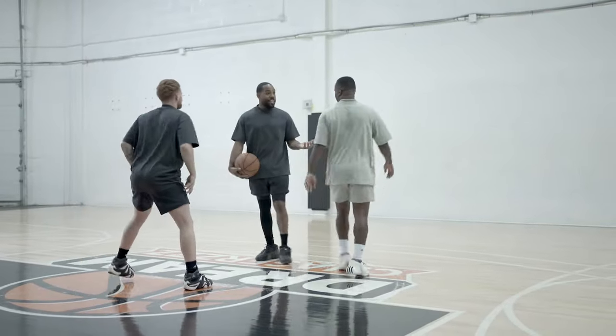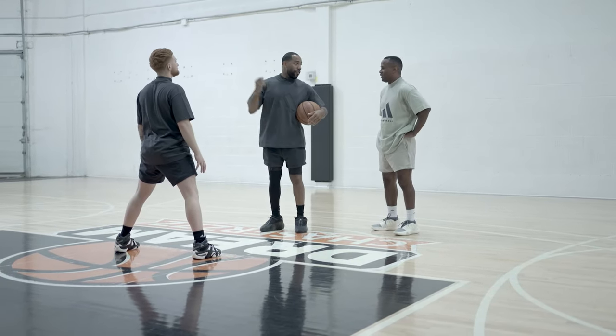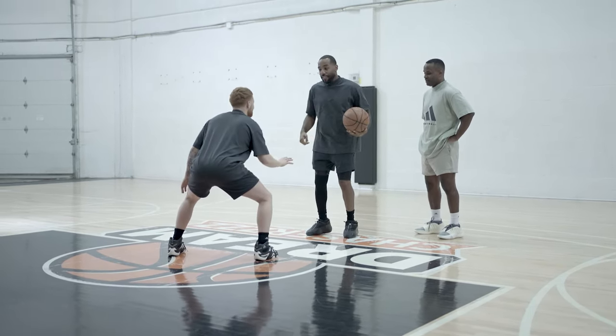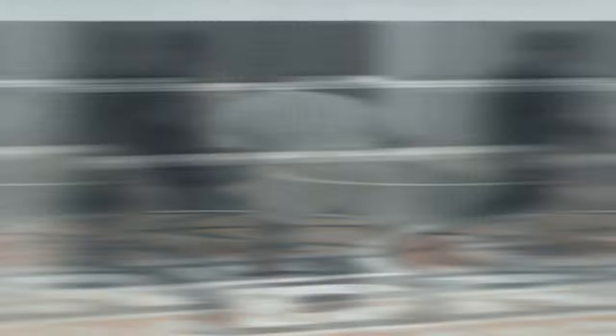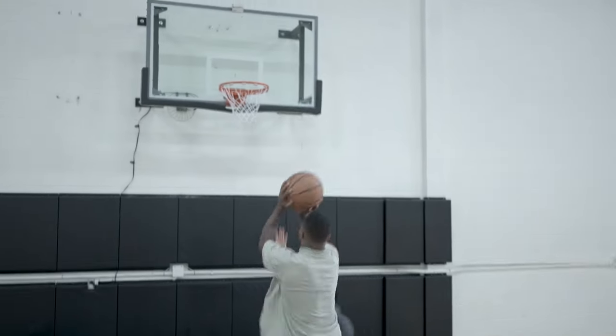On this one, same exact footwork — nothing switches — but maybe we have a little bit of a taller defender, so now we got to fade away. We're going to pound, go through, he overplays, spin, and we get to our fade. Same exact footwork. Good — fade — perfect.